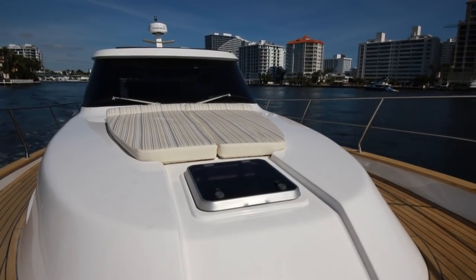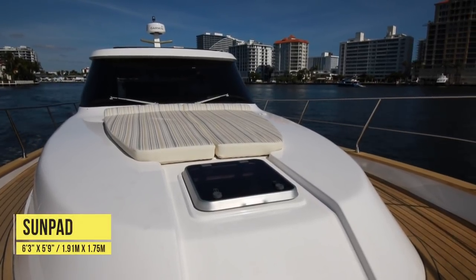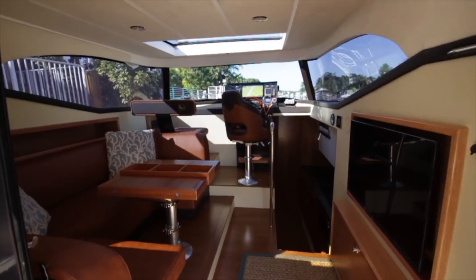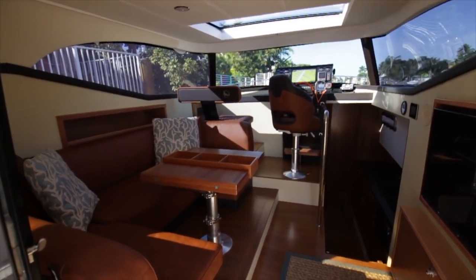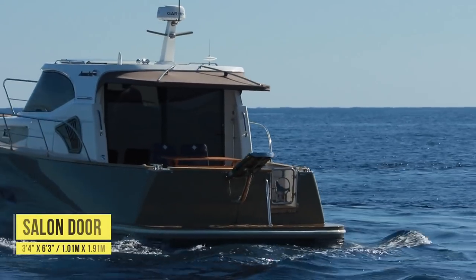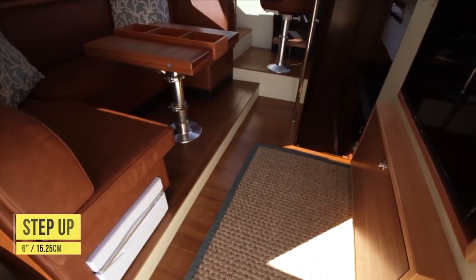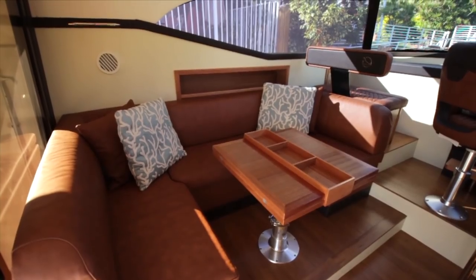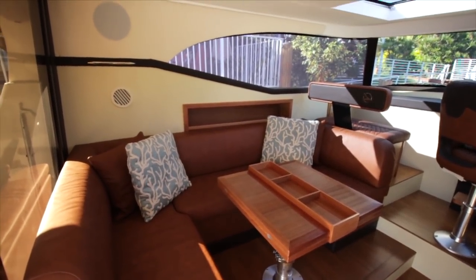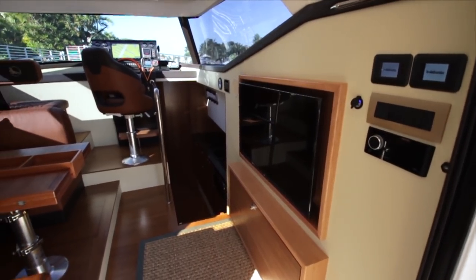The exterior entertainment continues forward to the bow area, where the sun pad is set in a fixed position. Moving to the interior features, the salon area is accessed via the aft sliding door which, when fully open, measures three feet four inches wide by six feet three inches high. Mind the six-inch step up when entering the salon. The first thing we noticed was how bright the salon area was — there's no shortage of natural light, with earthy tones enhancing the teak decking.